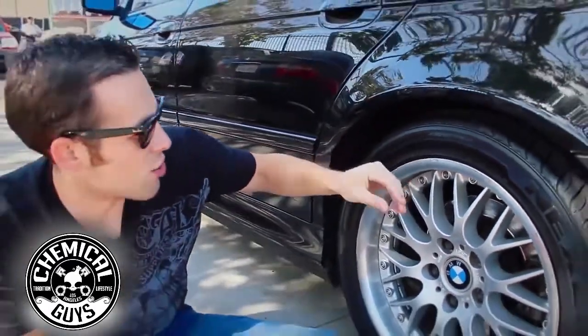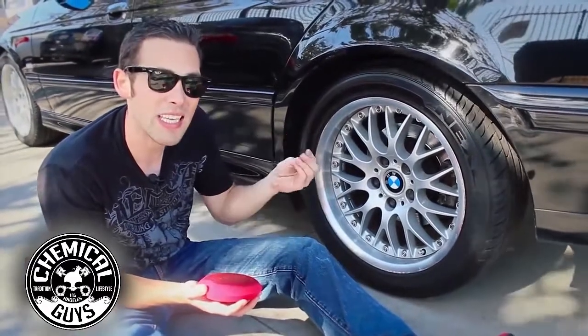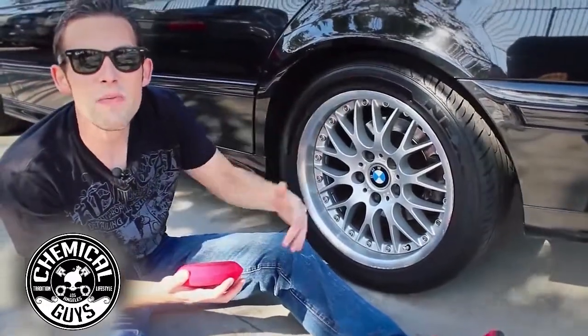And it's already drying to the touch. That's the really cool part about new car high shine dressing — it dries to the touch so you don't have to deal with the tire shine flinging all over, getting all wet. You can make it look good anytime.